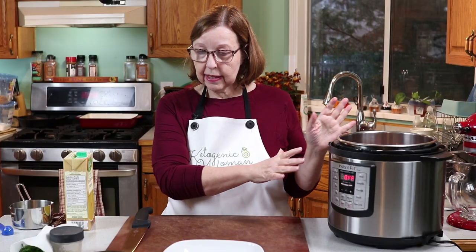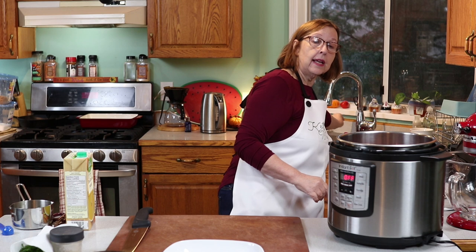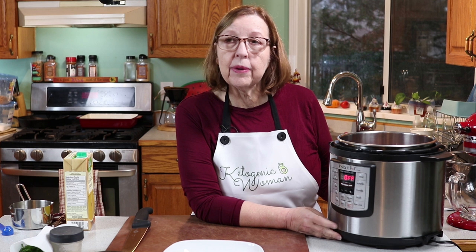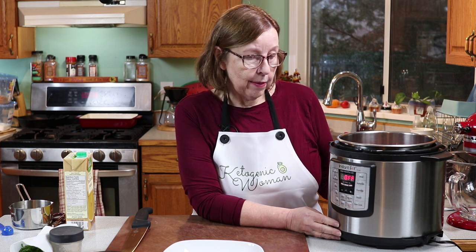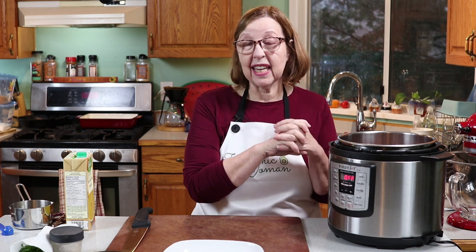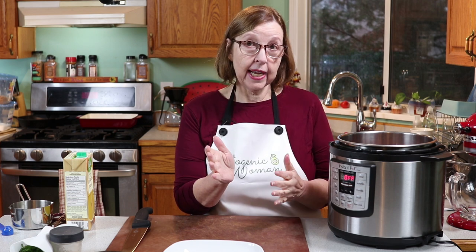Before I start this up, I want to tell you a couple of different ways you can tenderize your chicken gizzards. In the Instant Pot, it takes about 20 minutes with a cup of liquid — just make sure you always have at least a cup of liquid in there. You can also put them in the slow cooker with some liquid for six to eight hours, basically all day, and they will be super tender.